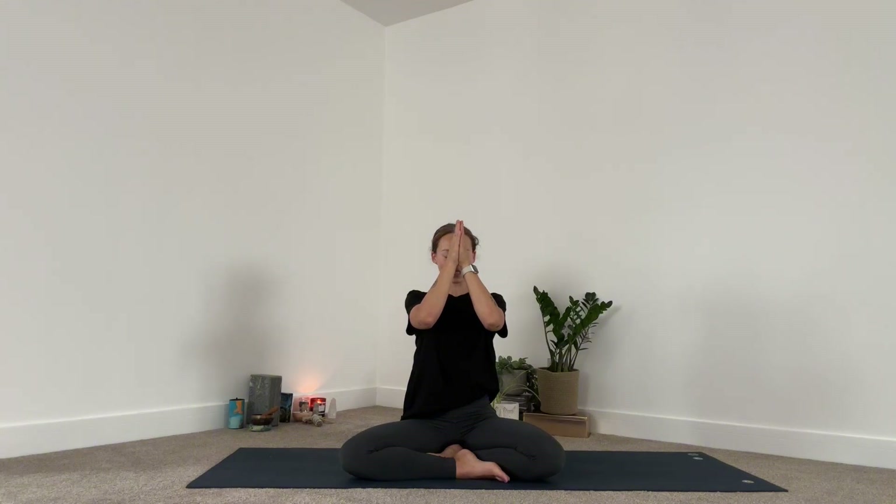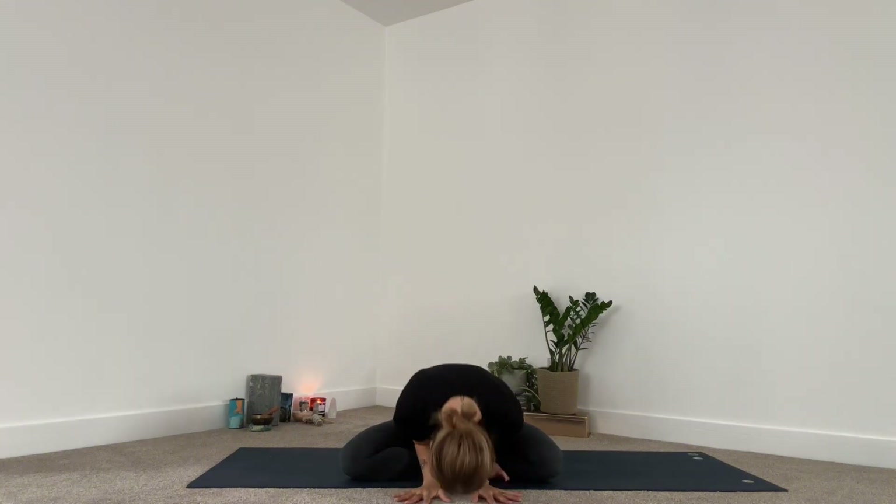Place the palms of the hands together — thanking yourself for choosing to wiggle and move into that wonderful body of yours, thanking the body's ability and strength, and the mind for being kind and choosing to connect and move. Thumbs pressed to the third eye. Namaste. Please do let me know what you think, especially of these shorter ones. Please like, subscribe, leave me comments, drop me messages. I'll see you again soon.